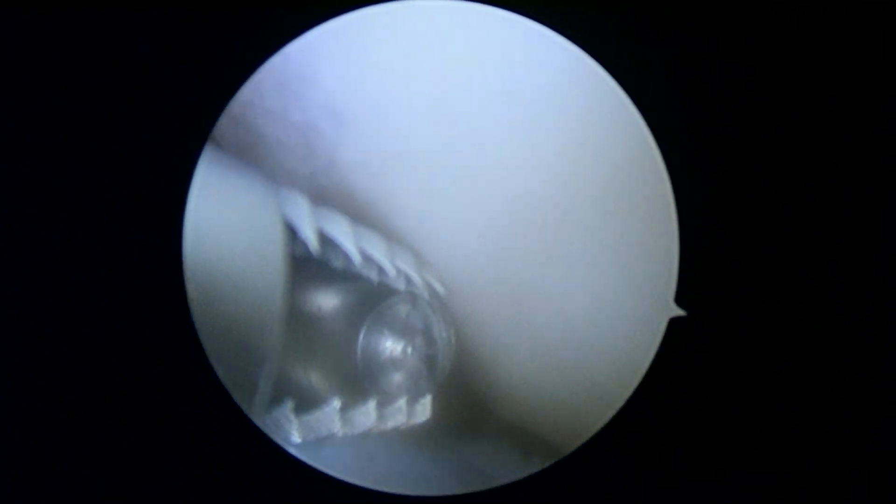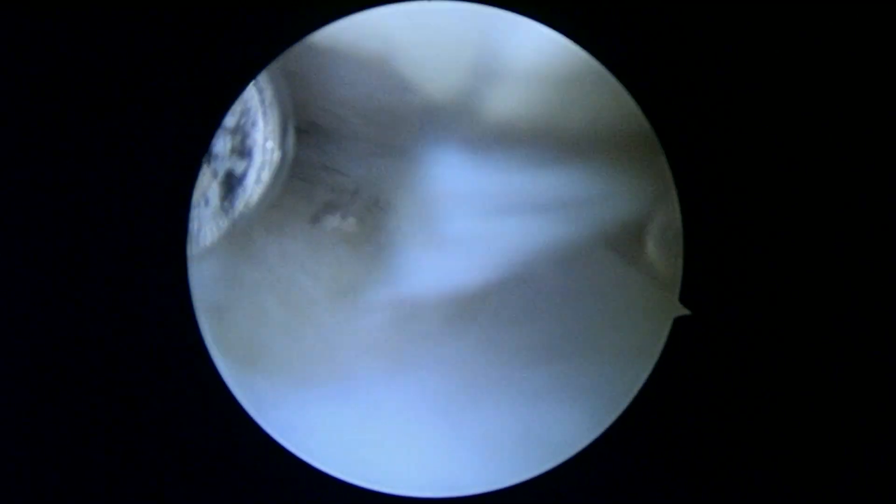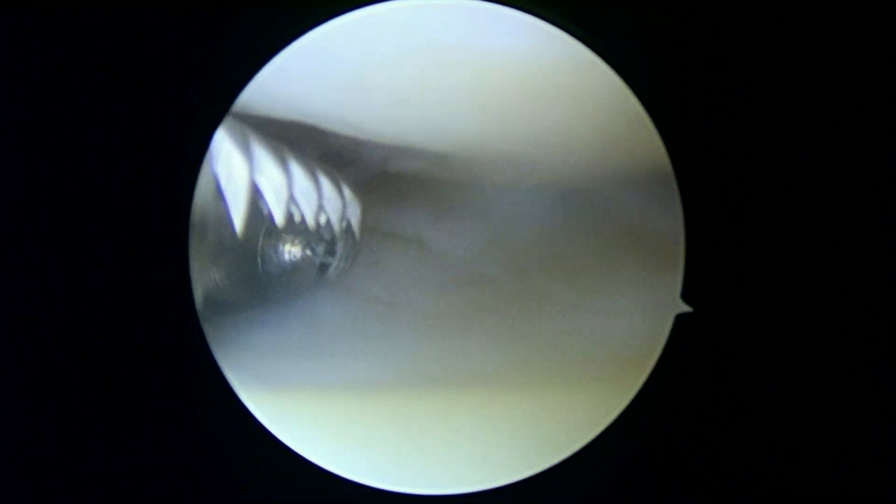Now we're going to look in the lateral compartment because we know there's a tear here and we'll see what we have to do to make this better for you. This is exactly what the MRI scan showed — kind of this body and anterior horn tear. Sometimes we can take care of it pretty quickly just with our shaver.